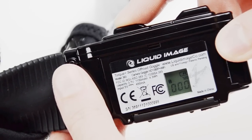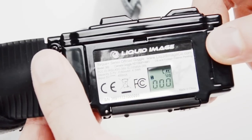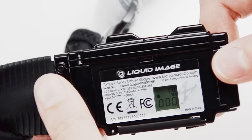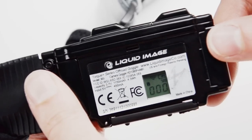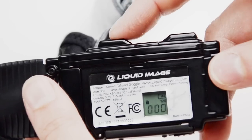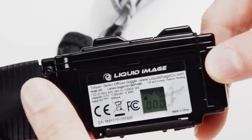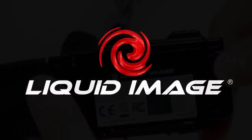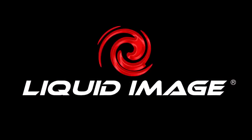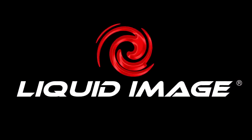If you have a 369, we'll now go through a few steps to activate the Wi-Fi feature. First, with the goggle powered on, look for the blinking Wi-Fi icon in the upper left corner of the LCD display. Press and hold the shutter button for two seconds and you will hear two beeps. Now the Wi-Fi icon will remain solid, indicating that the Wi-Fi is active. For further instruction on how to connect your camera to your smartphone or other device, look for the video on the Liquid Image app.